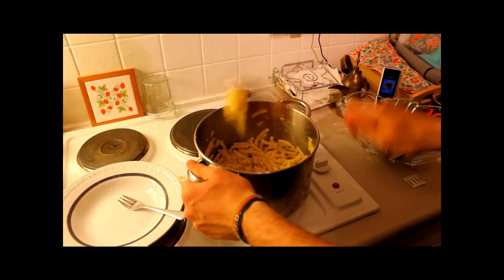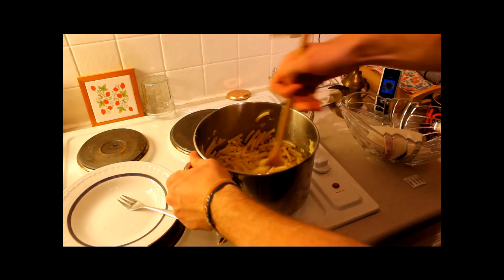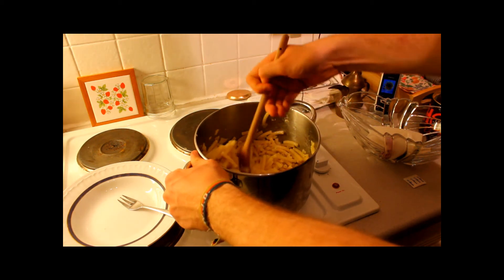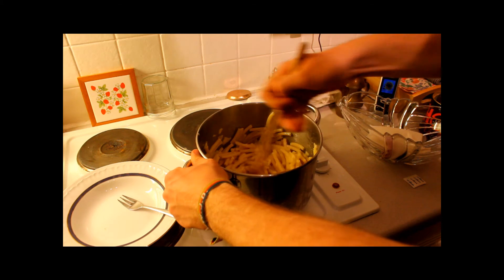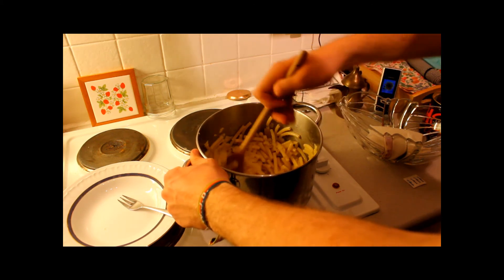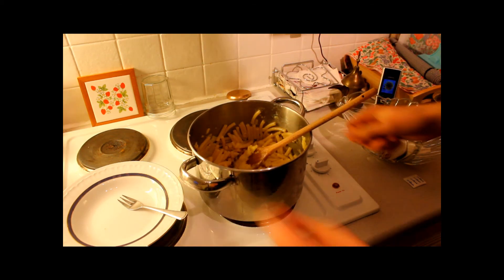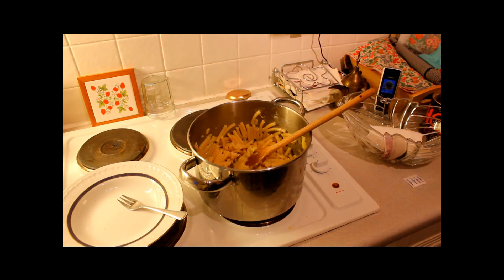Well, let's cover that up — be a bit Soviet about it, covering up the bad things. And there we go. Voila, how to make mac and cheese. Now let's get it plated up.